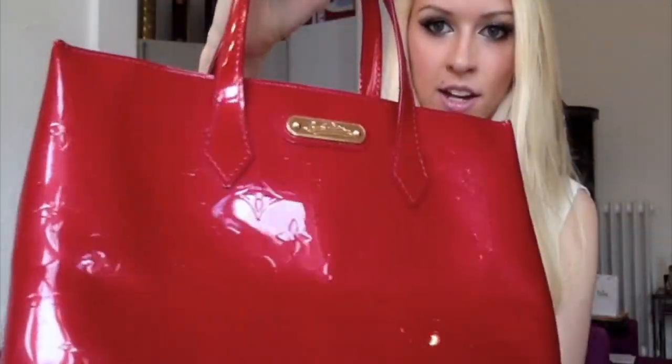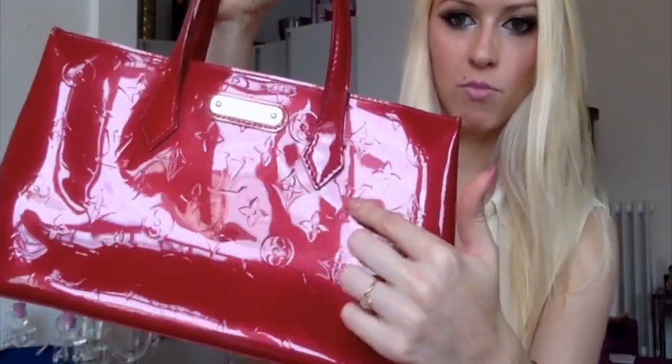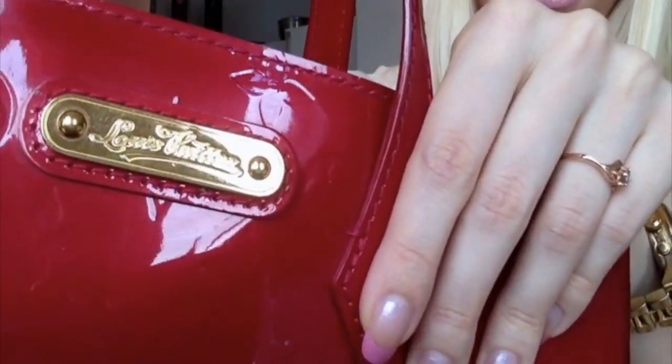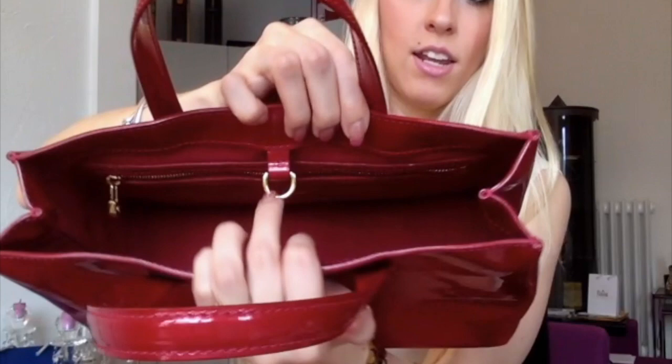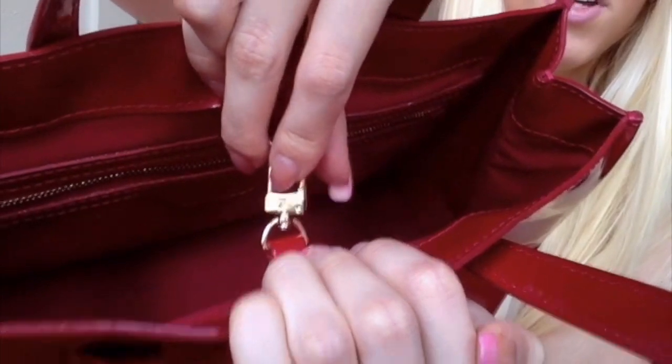This is the bag and as you can see it has the monogram embossed and it has golden hardware. It says Louis Vuitton. This is the side, the back, and the other side. It has this closure here and it has an LV here.